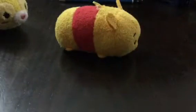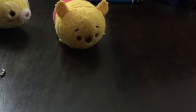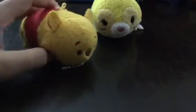Hello guys, this is a video for Tsum Tsums. Here is one of my Tsum Tsum toys. This is the bunny Tsum Tsum toy. This is Pooh. This is Bunny.